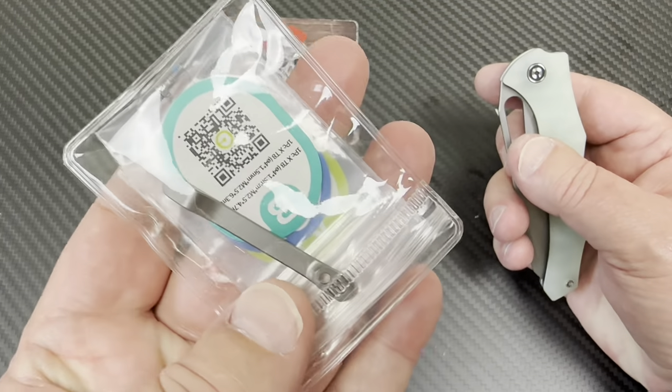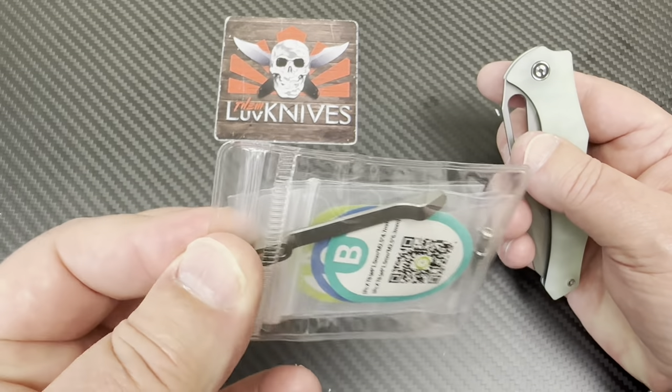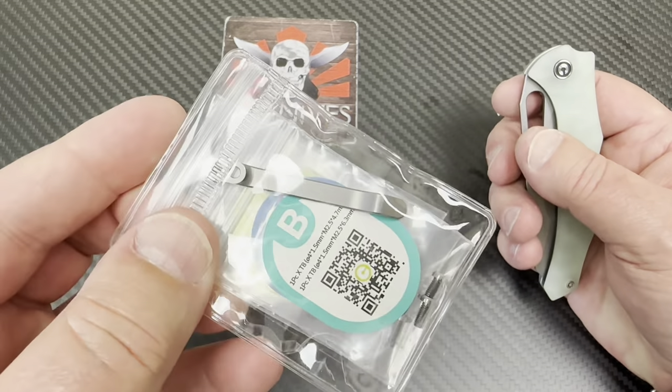Have you guys been on Amazon? You can pick these up on Civivi's site too, but Civivi has listings on Amazon.